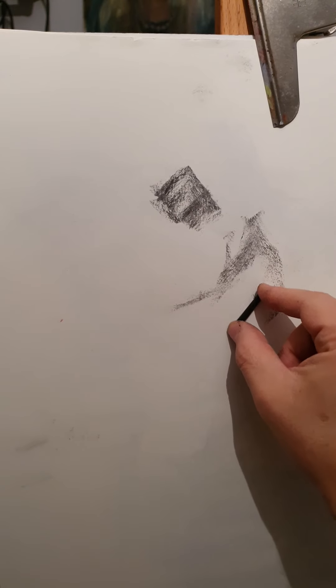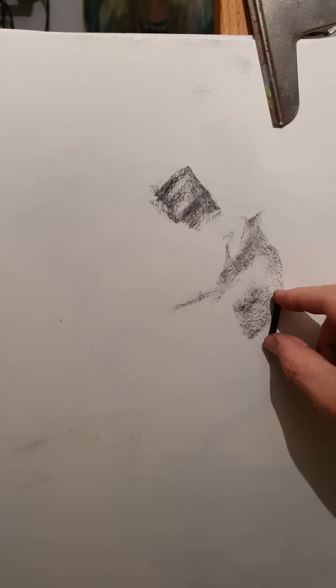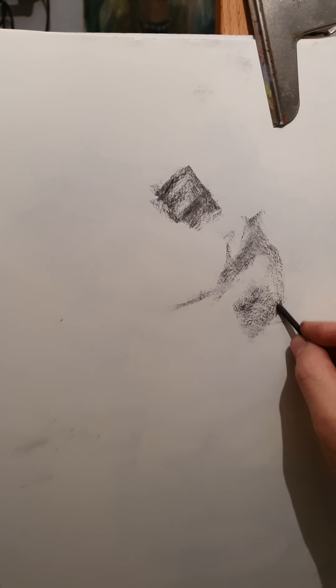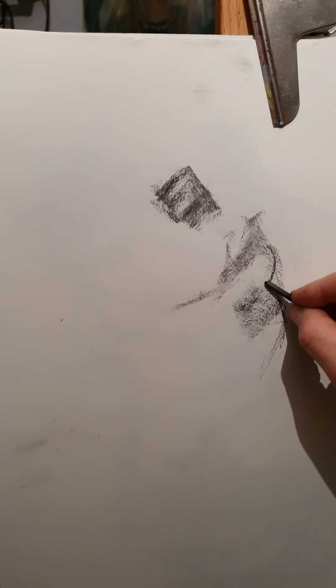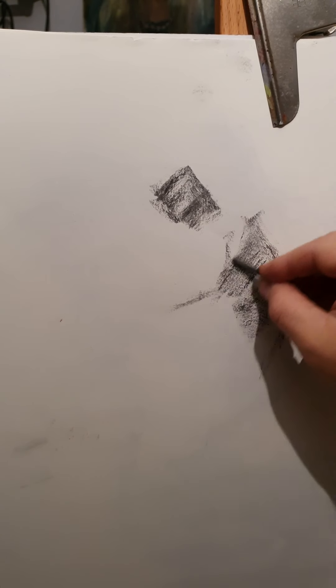It's a ballet dancer — amazing, beautiful move. Then you have the hip, bone structure, and shadow.